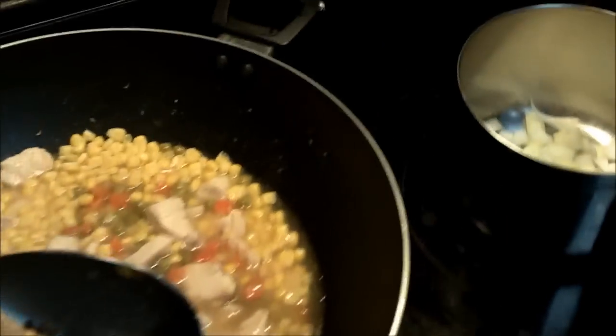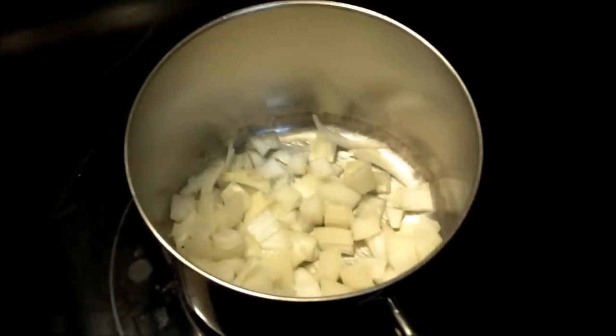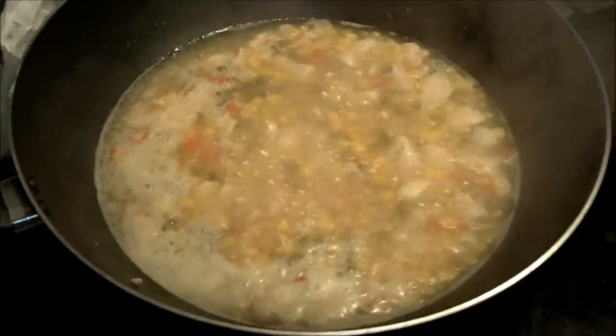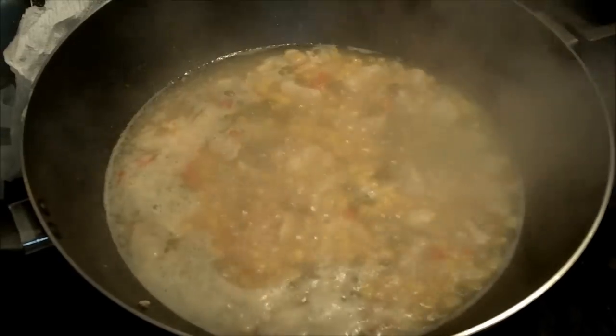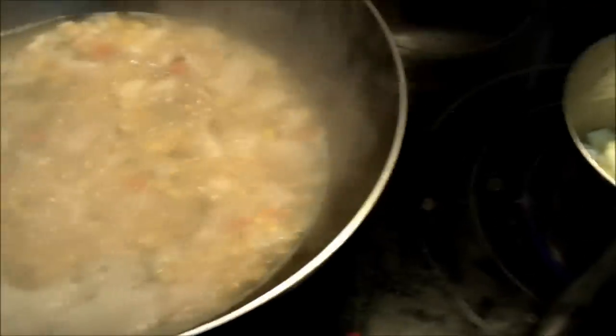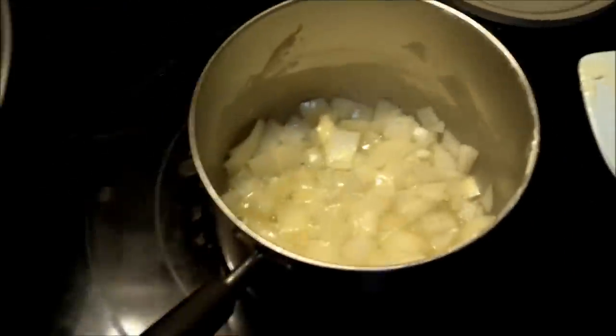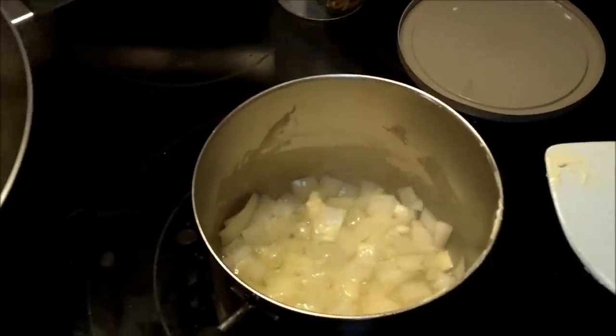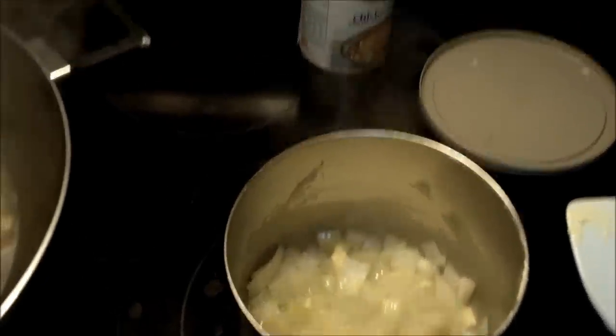Now we can begin our sauce. I'm going to let the onions cook up and soften, then we're just going to keep adding stuff to it. We're boiling the chicken mixture back down to get rid of the water, keeping it moist. Over here we're just adding butter and onions, cooking them down until they're super soft and translucent. Then we're going to add some milk, flour, and chicken broth.